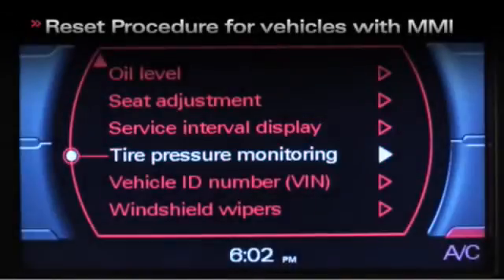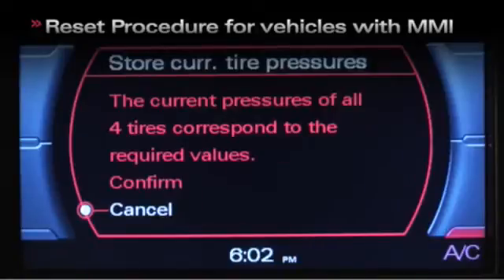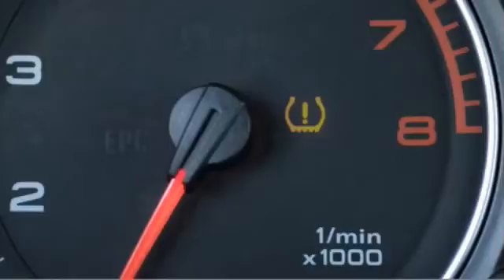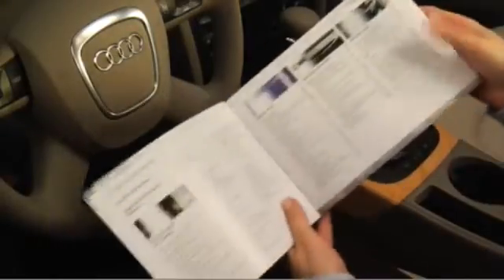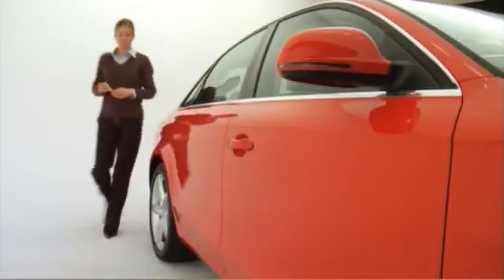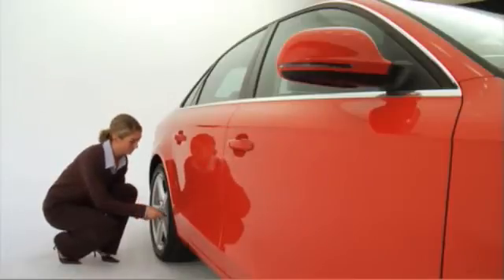After the pressures of all four tires have been checked and adjusted, the TPMS must be reset. This is critical to the correct function of the TPMS — the warning lights will only be cancelled once the TPMS is reset. Refer to your owner's manual for reset procedures specific to your vehicle. Remember, even if just one tire experiences a problem, all four tires should be checked and adjusted before resetting the TPMS.